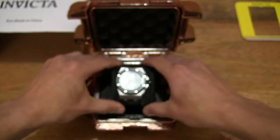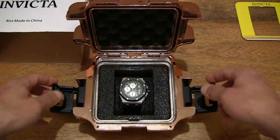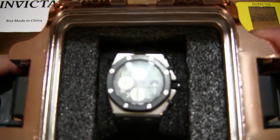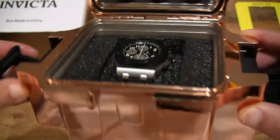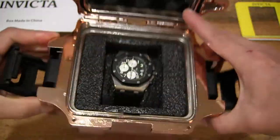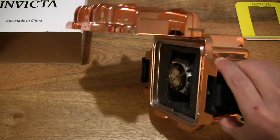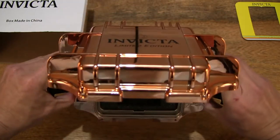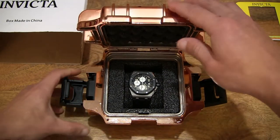Now let's set the watch inside this Invicta watch box, pressing down firmly into that watch compartment and giving you a nice clear look. Taking a closer look with the watch nestled in that slot — you can see just how secure that watch holder and watch is. In terms of the lid, it does open to a maximum angle of 90 degrees, so pretty much upright, and stays securely in place as I tip the watch box forward.